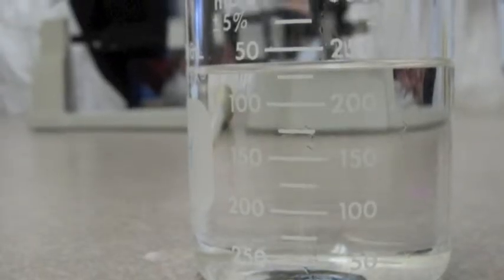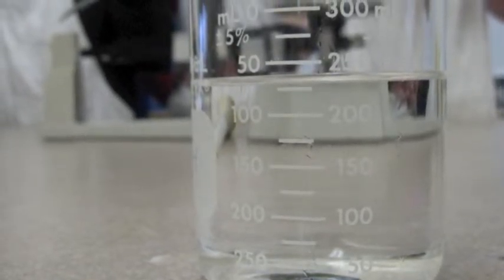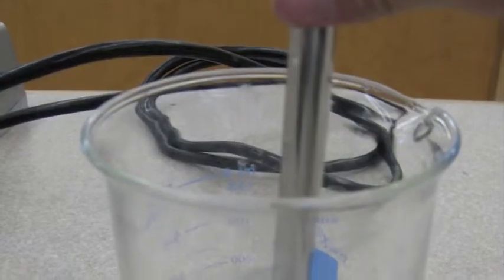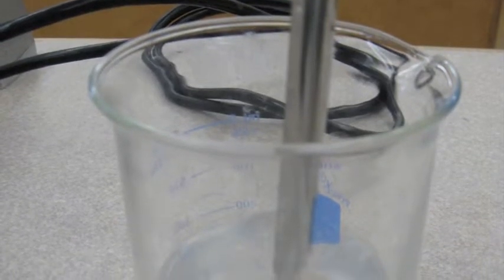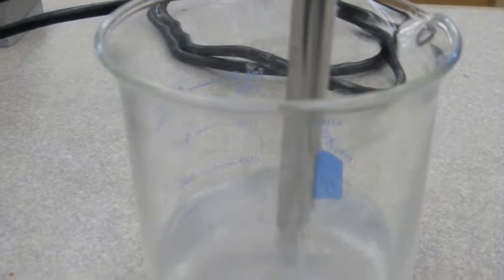First, use your spatula to measure out 4 grams of sodium hydroxide on the scale, and put 250 milliliters of methanol into the 500-milliliter beaker. Dissolve the 4 grams of sodium hydroxide into the 250 milliliters of methanol and mix with the spatula until dissolved completely. This process takes approximately 10 to 15 minutes.